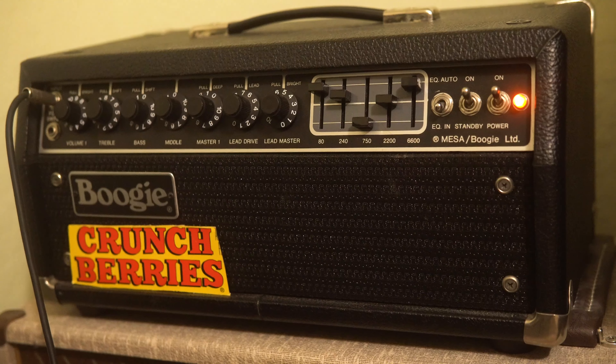What's up guys, so I'm here with my Mark II C Plus, and I'm doing the next episode of Nail That Tone, which is going to be on And Justice For All. I have the C Plus dialed into what I feel is pretty similar to an And Justice For All tone.